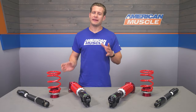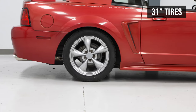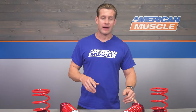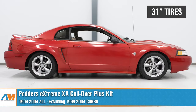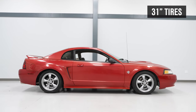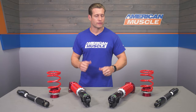Price point for the Pedder's will be in the $1,300 to $1,400 range, putting this system in the mid to high tier. There are certainly more affordable bare-bones options that probably don't include things like the upper mounts, caster camber plates, or 30-way adjustability. That said, there are still more expensive kits from companies like KW or RideTech — this is a nice step up from entry-level kits without dropping two to three grand.